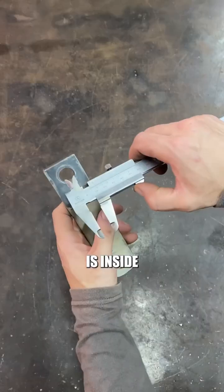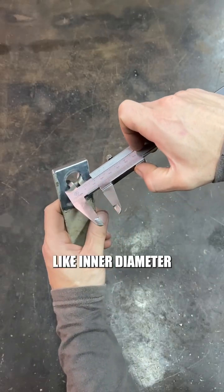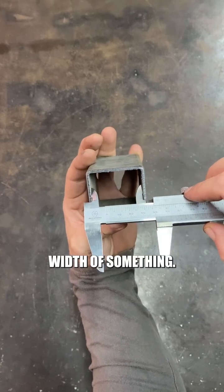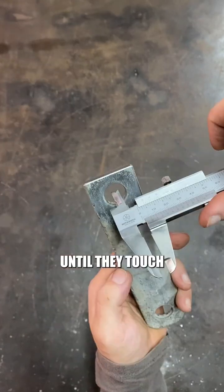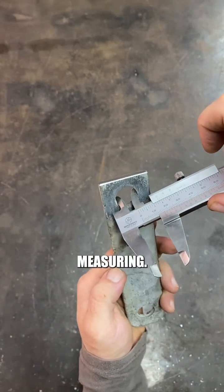The second way is inside measurements, like inner diameters or inner width of something. For that, you use the smaller upper jaws by extending them until they touch the sides of what you are measuring.